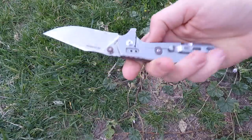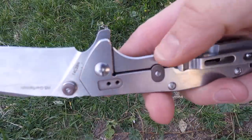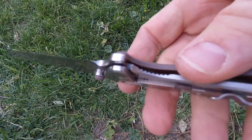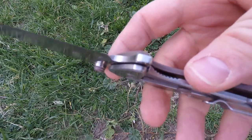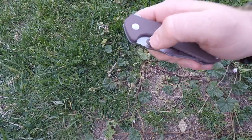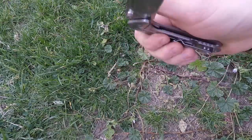So deployment is super smooth via either the finger flipper or thumb studs — I totally dig that double functionality. Looking at lock-up: we've got the frame lock and a G10 overtravel bar keeping the lock from over-traveling — a cool little detail. Lock-up is super solid with no wobble or play. It hits about 80% of the back of the spine, and there are good cut-ins so I can easily disengage and close it with my thumb — no problem.